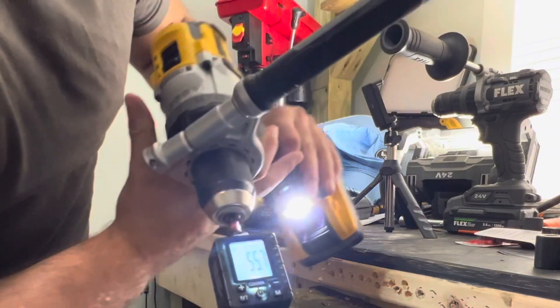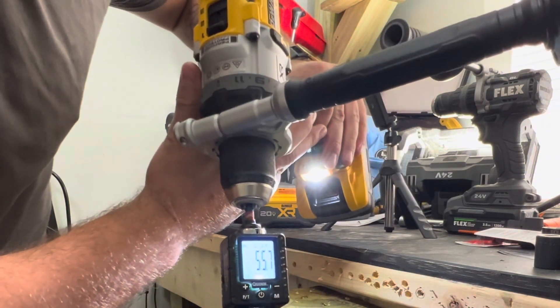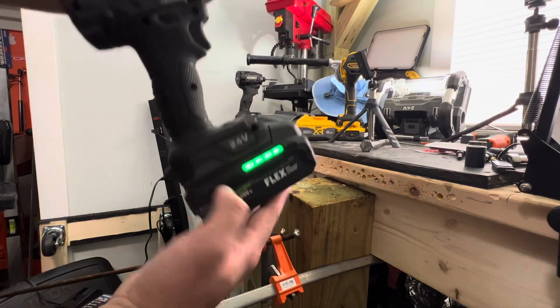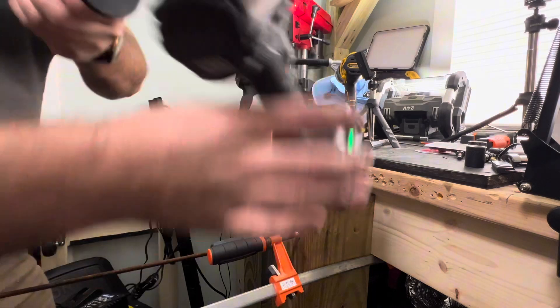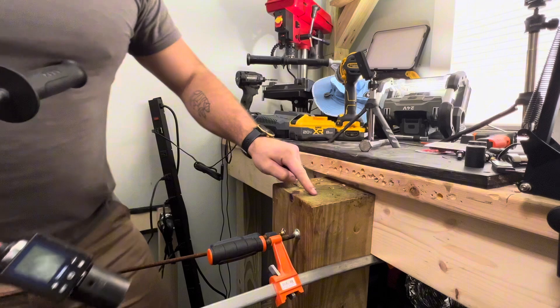Holy shit — bit higher with the power stack: 55.7. Now fully charged 3.5 stacked lithium, speed one, drill mode, no pilot hole first.